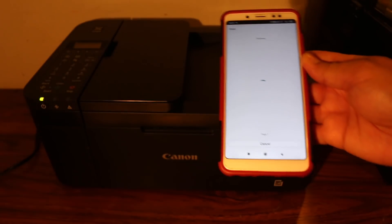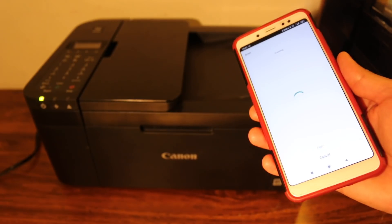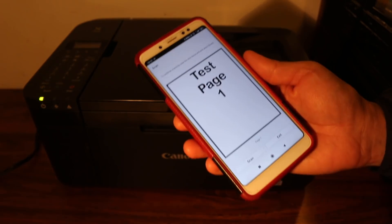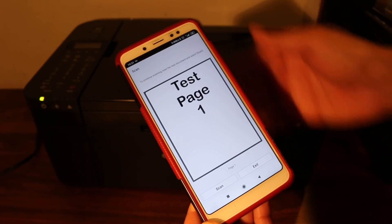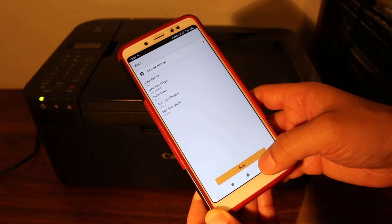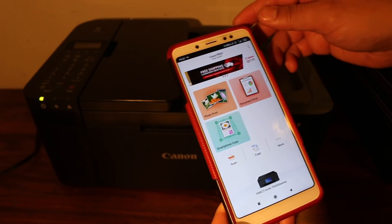Wait for the printer to scan and transfer the file — the whole process might take some time, so be patient. Once the scan has transferred successfully, you can add more scans by clicking scan again and replacing the page, or you can exit and the file will be saved to the designated location.